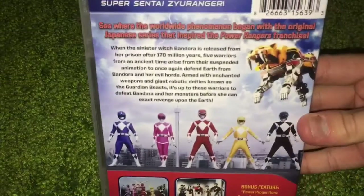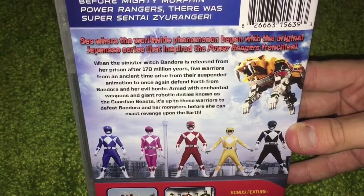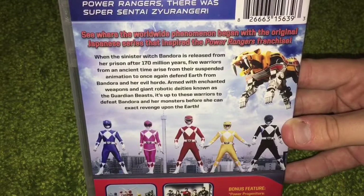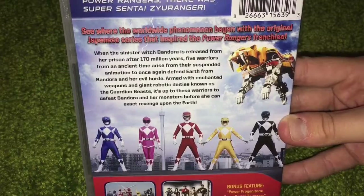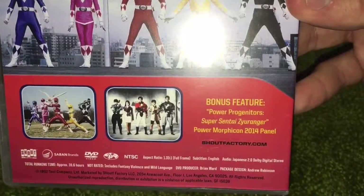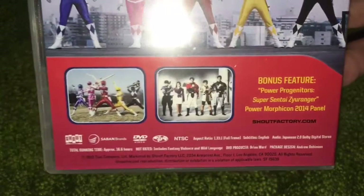The back reads: When the sinister witch Bandora is released from her prison after 170 million years, five warriors from an ancient time arise from their suspended animation to once again defend Earth from Bandora and her evil horde. Armed with enchanted weapons and giant robotic deities known as the Guardian Beasts, it's up to these warriors to defeat Bandora and her monsters before she can exact revenge upon the Earth. Bonus feature: Power Progenitors — Super Sentai Zyuranger Power Morphicon 2014 panel. I forgot that was on here and I kind of just really want to watch that now.